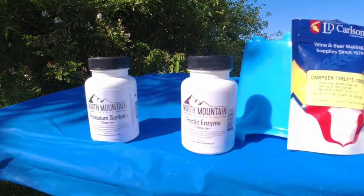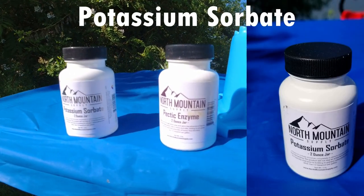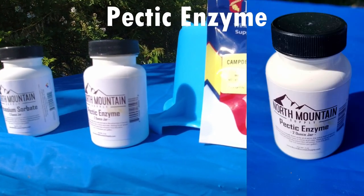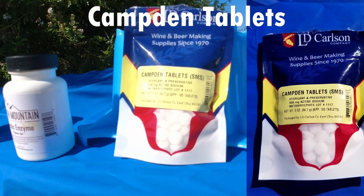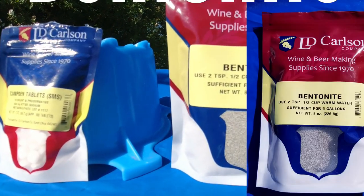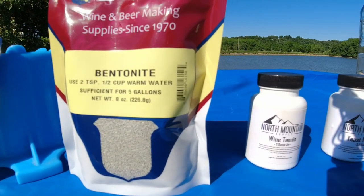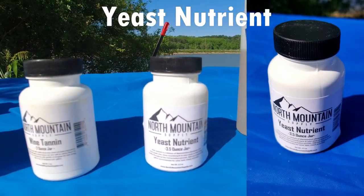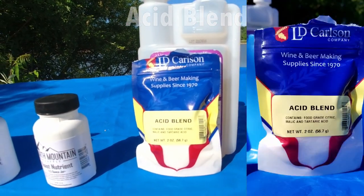This is all the chemicals you're going to need to get started in this hobby: potassium sorbate, which is used to stabilize your wine at the end if you're back-sweetening; pectic enzyme; Camden tablets, which are used to kill bacteria; bentonite — one of my favorites, great for filtering your wine; wine tannin; yeast nutrients to help get that yeast going; and acid blend, which brings your wine together.